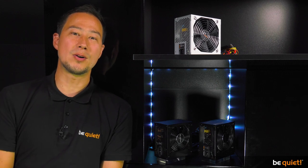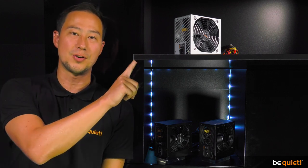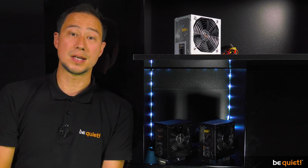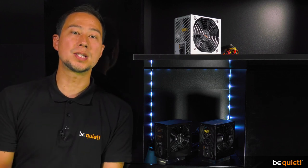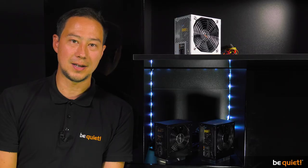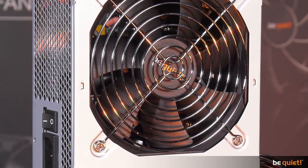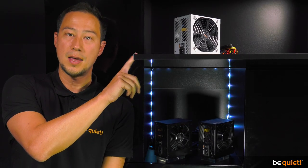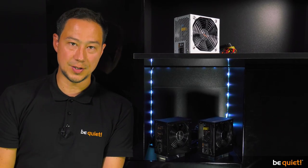As usual with the System Power series, there is also a bulk version available: the System Power B9. This was created with system integrators in mind and matches its sibling on every technical level. In addition to the 400 and 650 watt models, this special version is also available with an output of 300 or 350 watts.